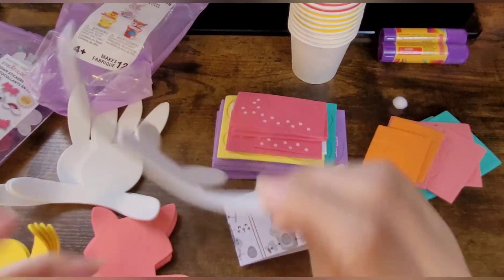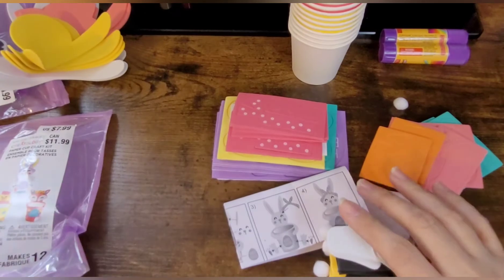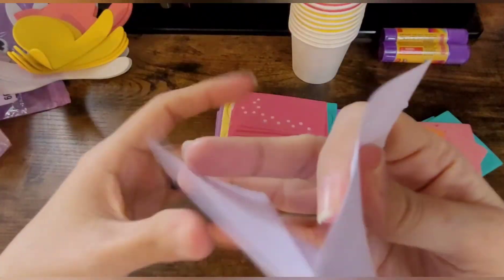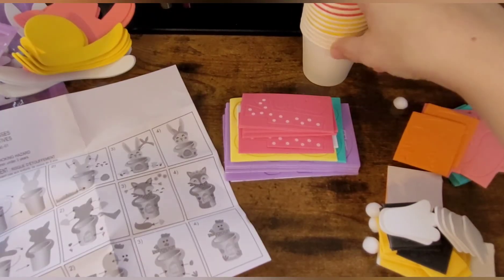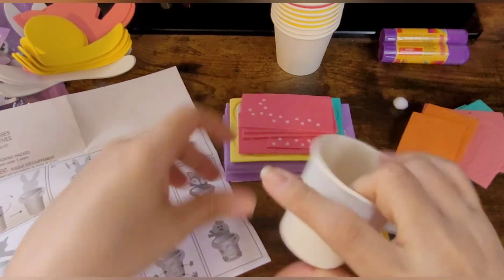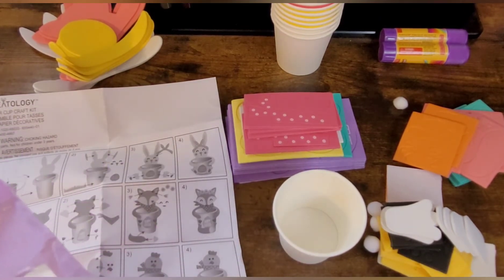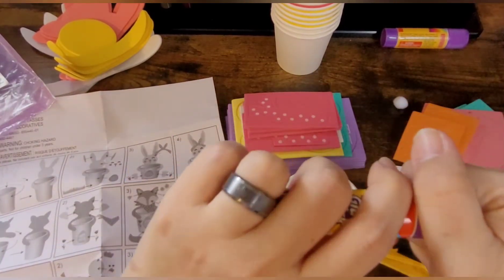I thought I'd just go ahead and do one of the little bunnies first — I'm going to do one of each, but one of the little bunnies is going to be first. So let me get this open. First, what we're going to do — it says to put the little bunny thing onto the cup. I think I'm going to use a pink cup, or actually we'll just do it how it says to do it, so we'll make one of these with the white.